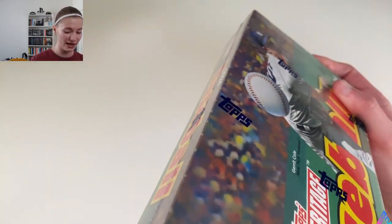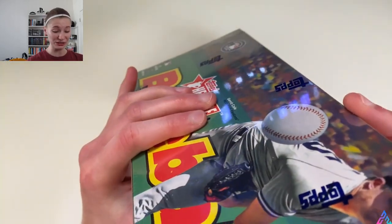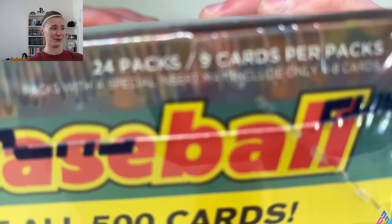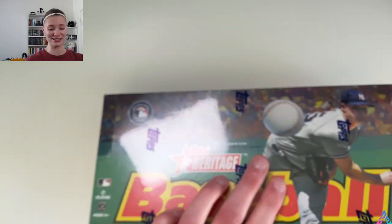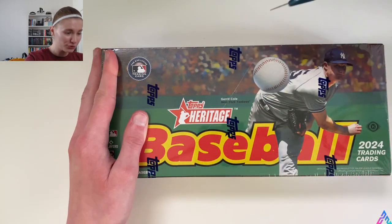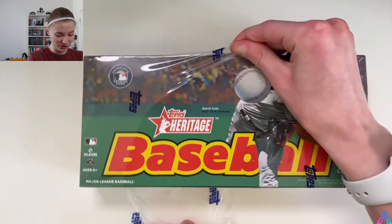We'll be looking forward to that hit. Topps Heritage this year has the 1975 design, which is really cool in my opinion. We have 24 packs and nine cards per pack, so this is going to take some time. Without further ado, let's get right into this — I am very excited, let's go!